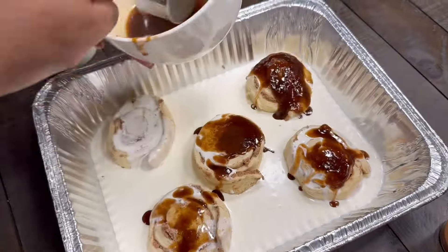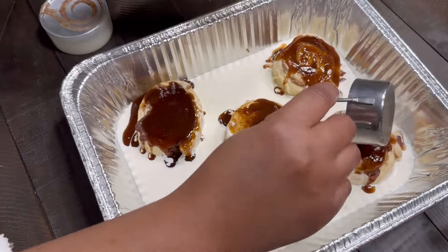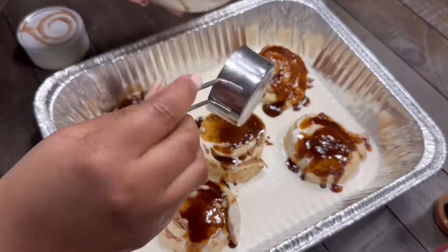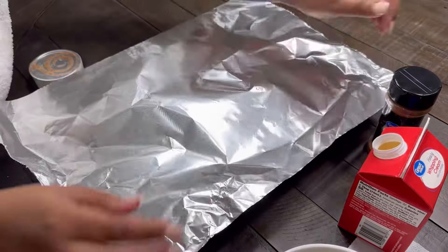We're going to go ahead and put that on there. You don't have to put as much as I did — just make some adjustments. Cover this up with some foil and it's going to go in the oven.